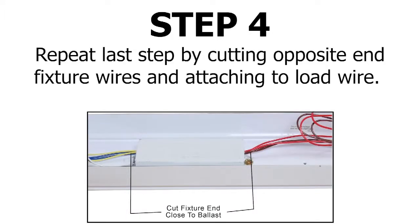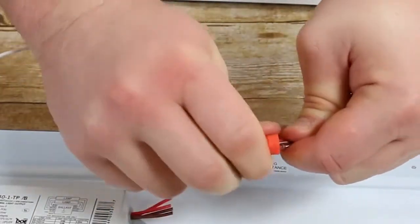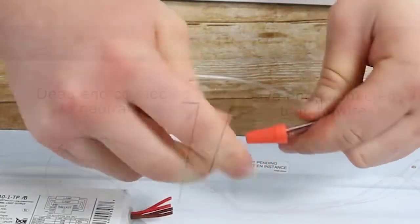Locate the four wires on the opposite end of the light fixture. Cut and strip, then connect to the load wire to complete the circuit.